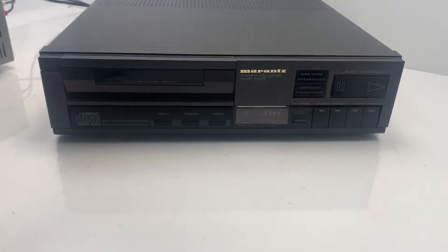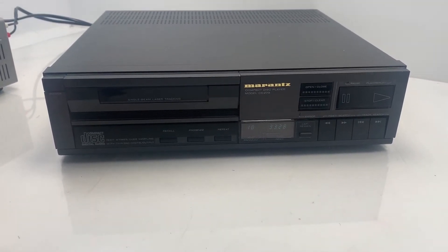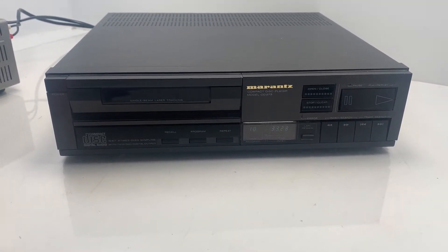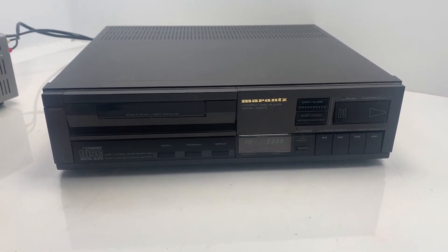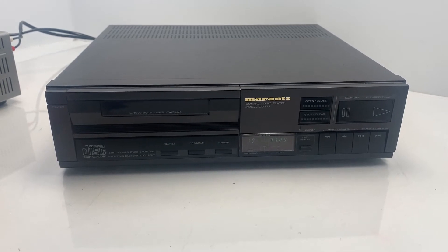Hey guys and welcome back to the channel. This is just a quick video to show you a Marantz Model CD273 CD player, showing you that it's all working and the basic functions are all working.